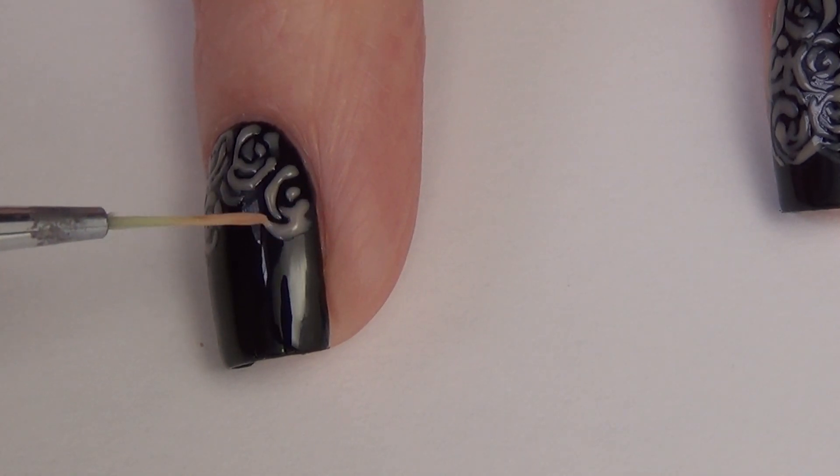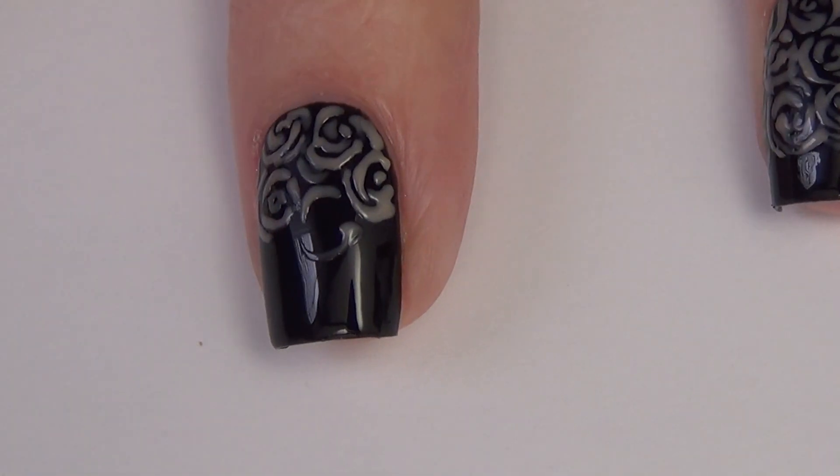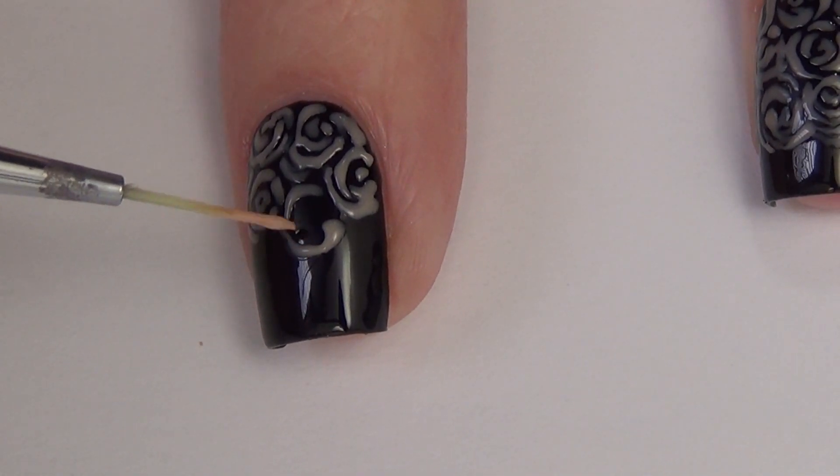Remember, your top coat is going to smooth out the design quite a bit as well. So if your lines are too thick, it's just really going to all blend together and not look like flowers.